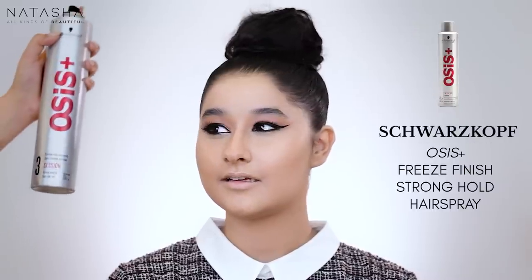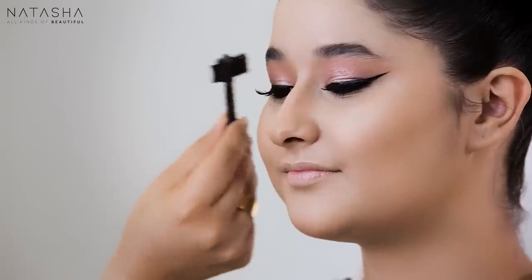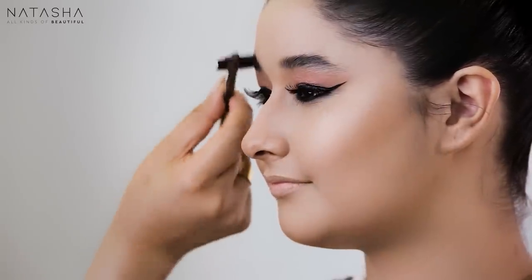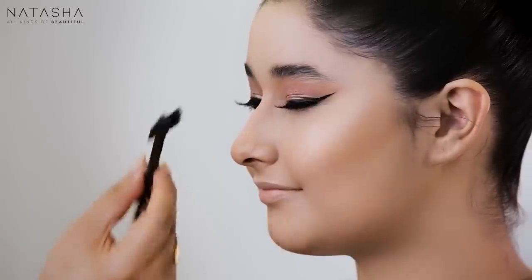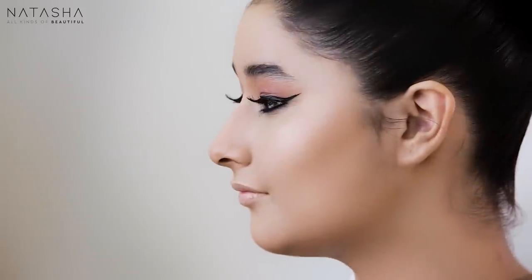I'm taking OSIS+ Extreme Hold hairspray — I just accidentally sprayed it all over my face! So I'm going to spray it on my brush instead and brush her eyebrow hair with it. I don't want very done eyebrows with this look for her, so I'm just brushing out her own brows. This is a great way of doing the soap-brow trend. A lot of products make eyebrows stand up too much, and sometimes hairspray is good enough. I've defined it — it's a fun fresh way of doing the brow with such a statement-making eye. With a young girl, heavily done eyebrows would make it seem too harsh.